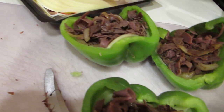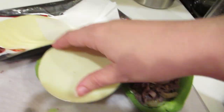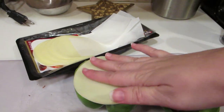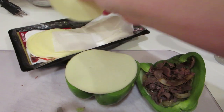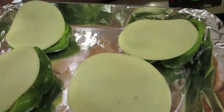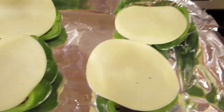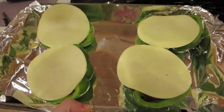Each pepper is now filled. Take another slice of provolone and stick it on the top just like that. You don't have to worry about smooshing it down — it's going to melt that way. Cook these at 400 degrees for about 15 to 20 minutes, or until the cheese is all melty, bubbly, and delicious looking.